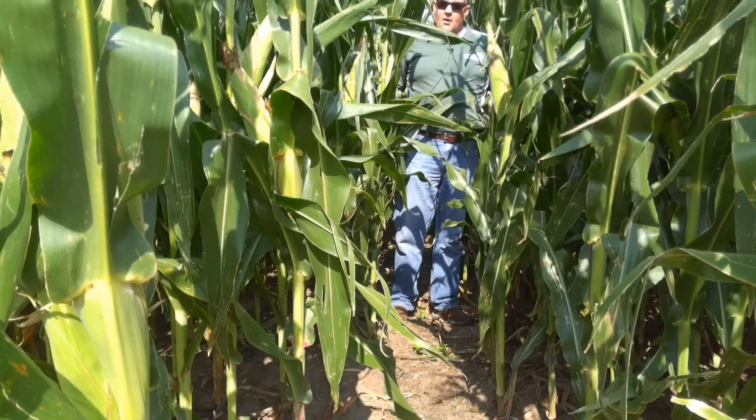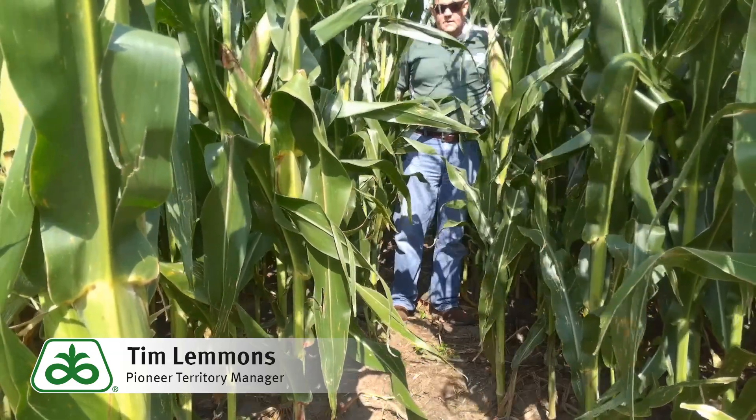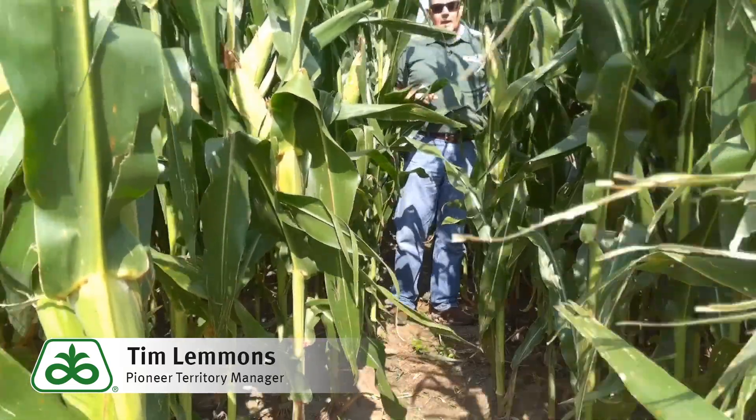Good afternoon. I'm Tim Lemons, an account manager in Nebraska. What I want to talk about today is how we can go through some of these fields and do a little bit of crown and stock scouting, looking for different types of rots.